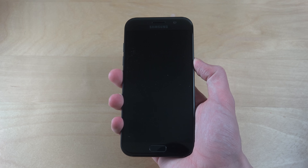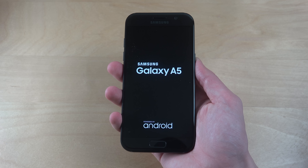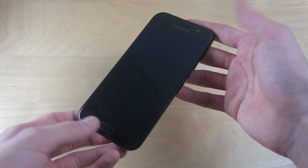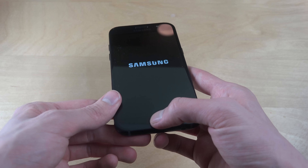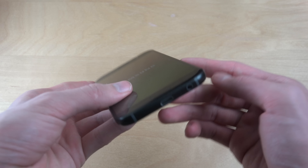So if I start it up here, you can see the new A5 text, same as the current A5. Fingerprint sensor on the front, and a button that doesn't stand out.